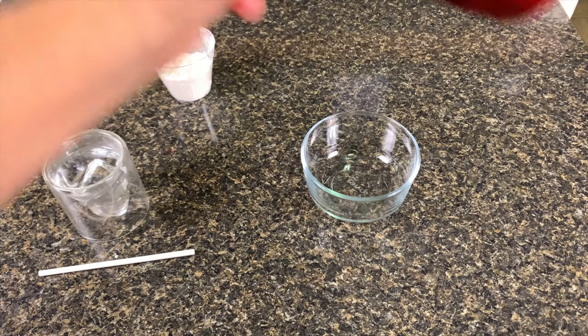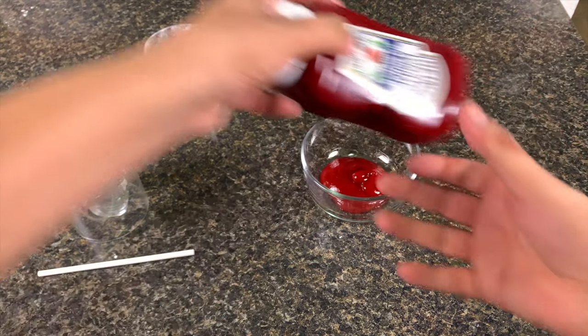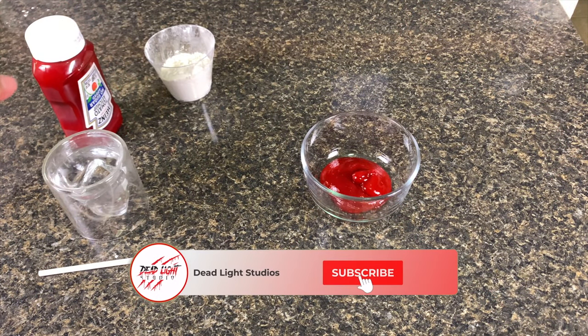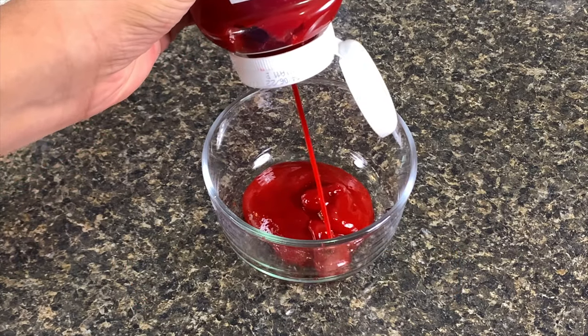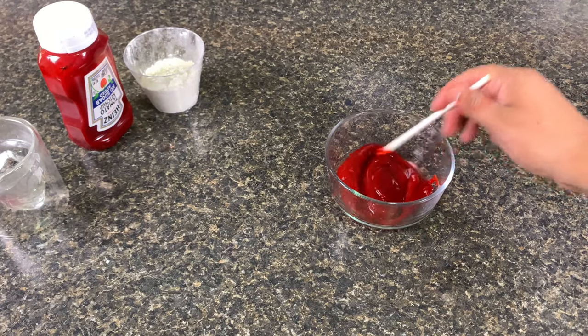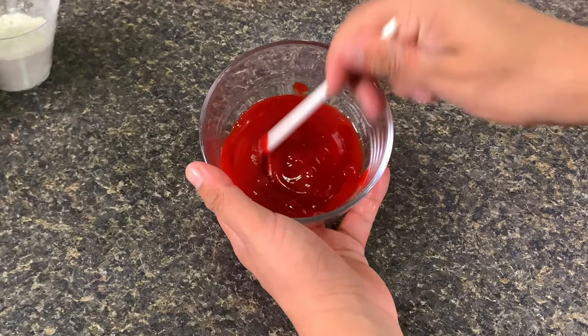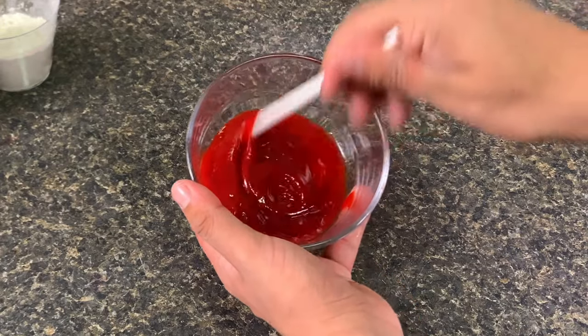Start off by putting the ketchup into the bowl. Add as much ketchup as you need — you can always make more if you run out. Once you add the ketchup, add some water and stir. Be careful and don't add too much water, because it will become really watery really fast.